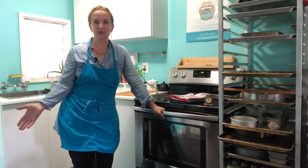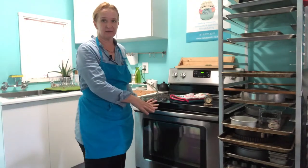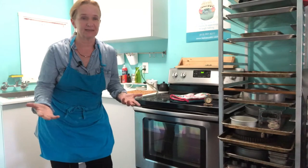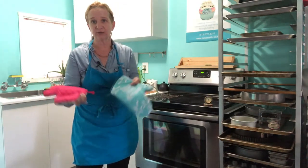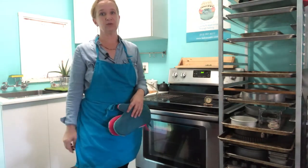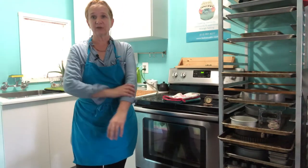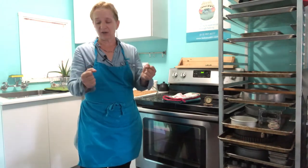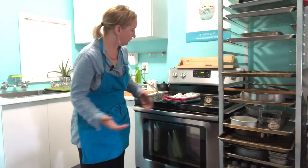Let's go through oven safety just real quick, just a quick reminder. You need a good set of oven mitts and they need to always be dry — don't ever use a wet oven mitt. The heat conducts right through there and you can burn yourself. Long sleeves are really nice to have, especially if you're not super used to this or if you're in a hurry. Long sleeves will protect your arms and that's a really good practice to have when you're baking.